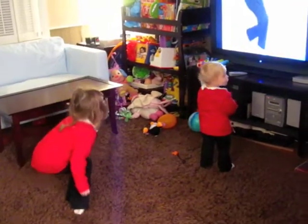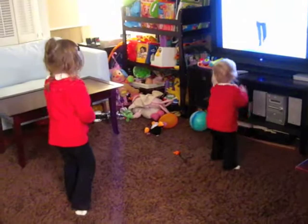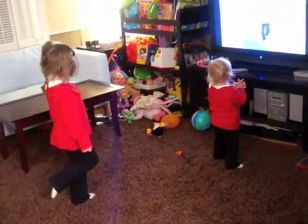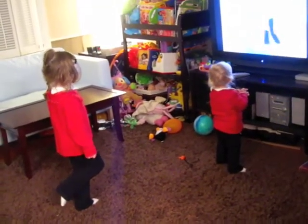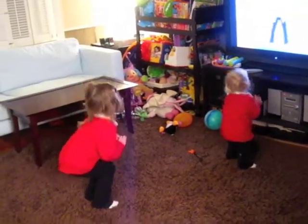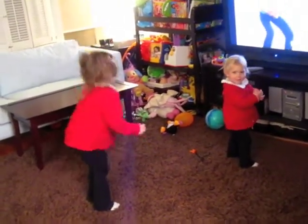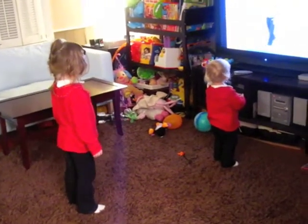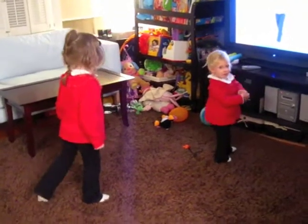Go ahead! She's doing okay. She's doing squats. Good girl! Keep doing it! Oh my gosh. Good job!